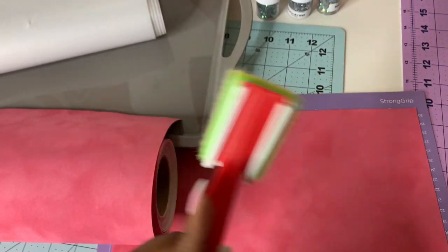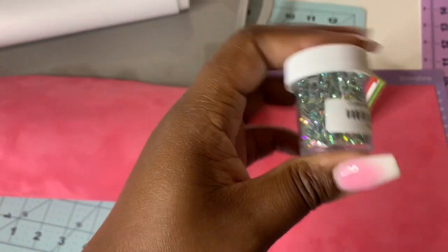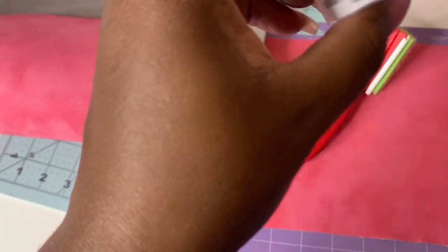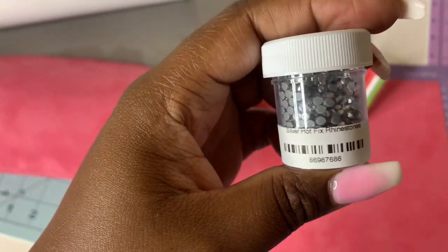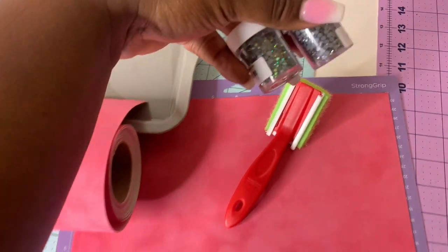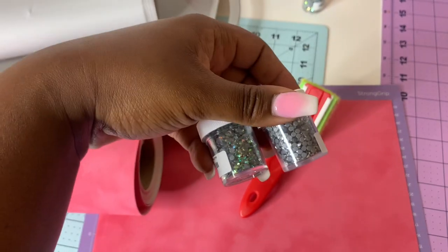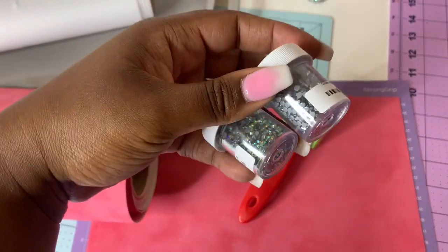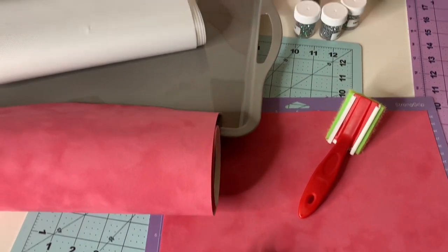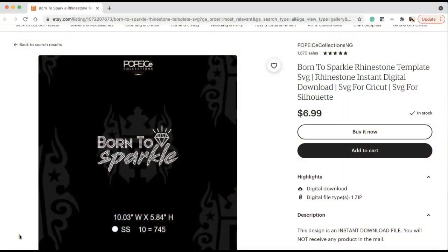We have our rhinestones we're going to be using today: crystal AB hotfix rhinestones, and possibly the silver hotfix rhinestones — I'll figure out which one I'm going to use later. These were given to me by Wick Street Vinyl, so make sure you check them out. We're going to go ahead and get started and do this rhinestone thing a little differently than before.